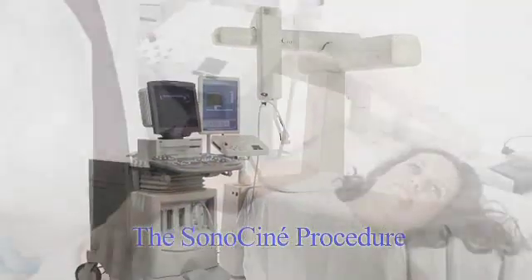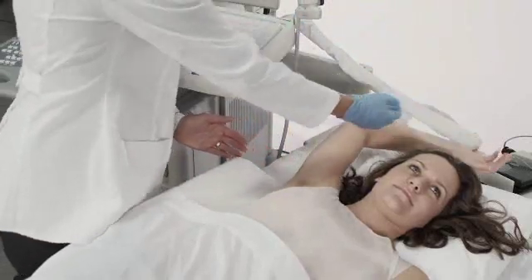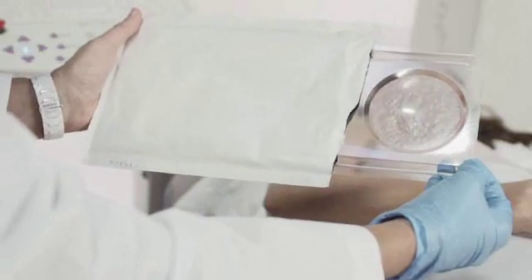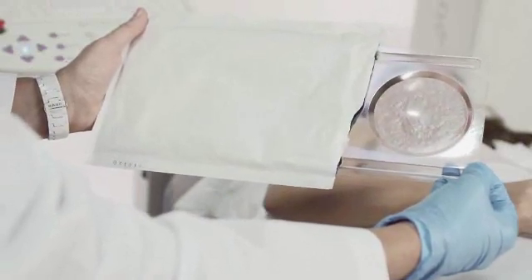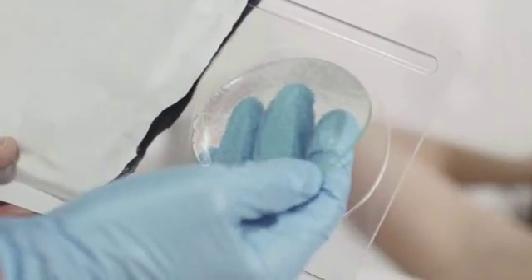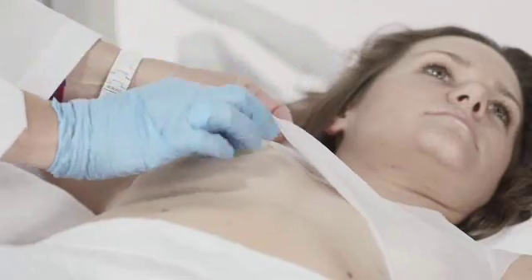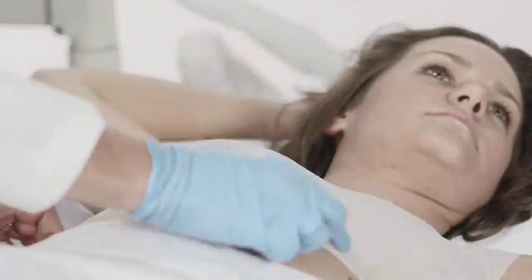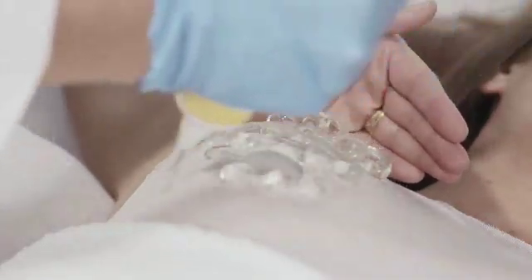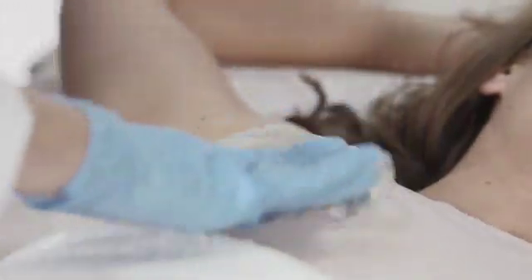The SonoCine exam is performed like a standard ultrasound exam with the patient supine. In order to perform a standardized procedure and maintain optimal image quality, the SonoCine exam uses a patented combination of a custom-designed nipple pad and camisole. The nipple pad is fabricated from an acoustically transparent hydrogel which conforms around the nipple to provide continuous probe contact with an acoustically conductive surface. The camisole is made from a special material which is acoustically transparent when impregnated with gel, and it provides a sense of privacy for the patient.